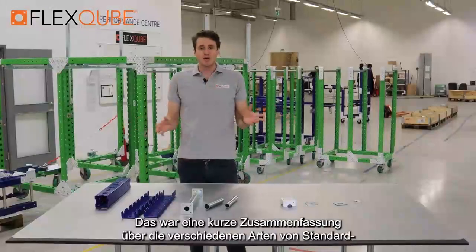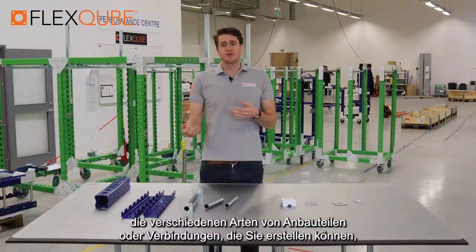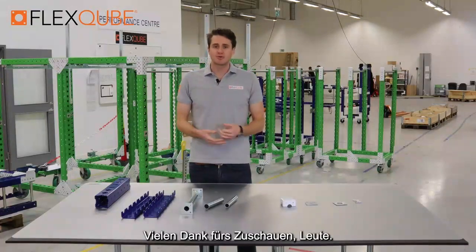All right guys, so that was a quick summary about the different types of standard flex cube building blocks we have. In the next few videos we'll show you the different types of attachments or the joints that you can make with some of these building blocks. Thanks very much for watching guys.